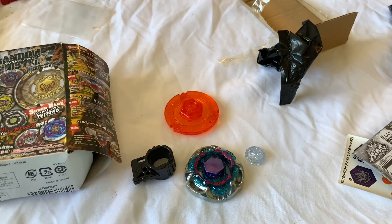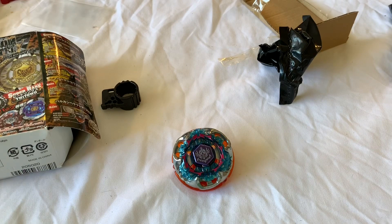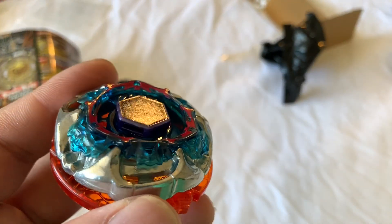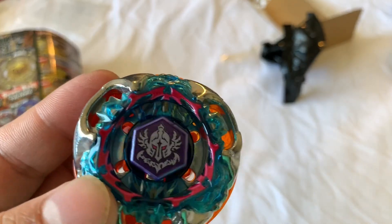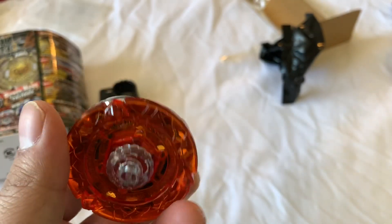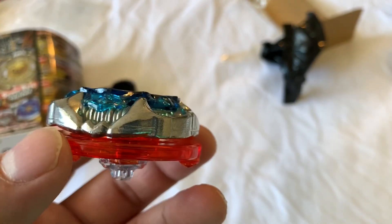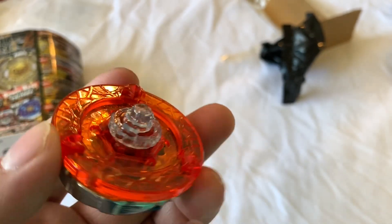Alright, let me put this Beyblade together, put the stickers on, and I'll be right back. Here's the Beyblade. I decided not to put the stickers on the Fusion Wheel because I thought it looked better without it. Gravity Perseus, BD-145, Extreme Flat.